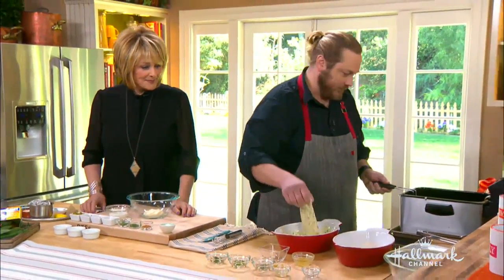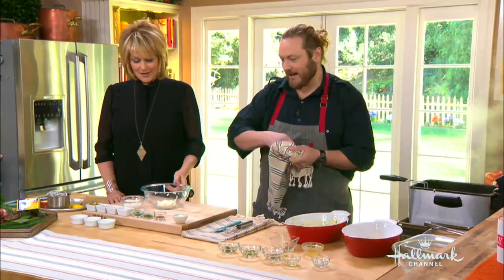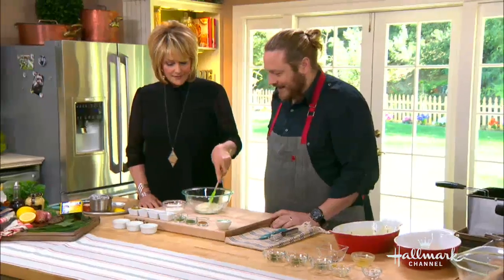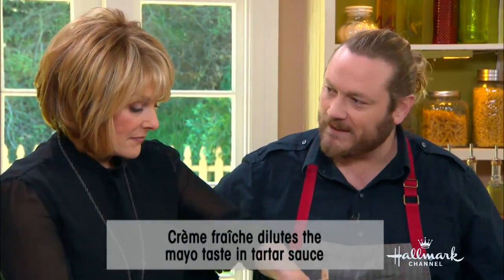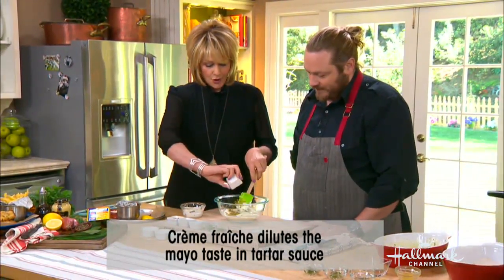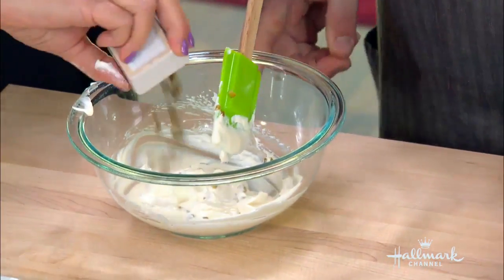Tartar sauce — let's drop this last one in. The beauty of this is, so long as you have everything ready, we can make the tartar sauce while this cooks. We're using a basic non-GMO canola oil. We have some mayonnaise, and then we're going to put crème fraîche in. I like crème fraîche because sometimes the mayonnaise flavor is a little too much — the crème fraîche cuts it. Crème fraîche is kind of a fancier version of sour cream. Then we're going to put cornichons or gherkin pickles in, chopped nice and small, to create some texture. We've got chopped capers too.